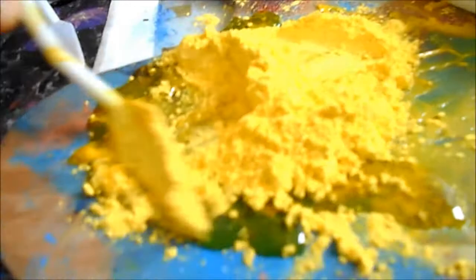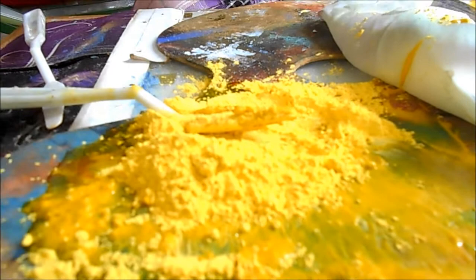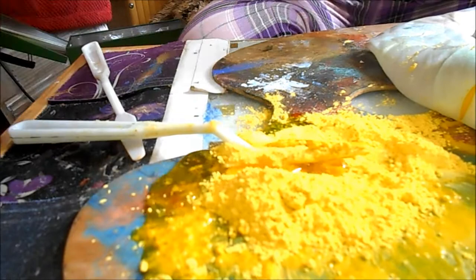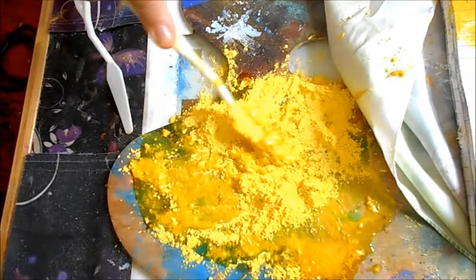Basically you just start mixing that around. If you haven't quite got enough oil, you just move it around — I think I'm going to add a bit more actually. It is a bit of a messy job, but you know me, I love to get messy. You can see the oil slowly going into the pigment. You just scoop it up with your spatula like that.